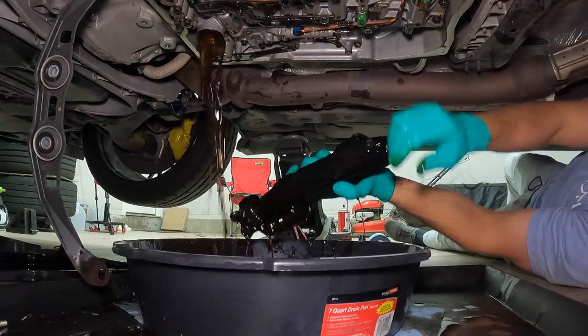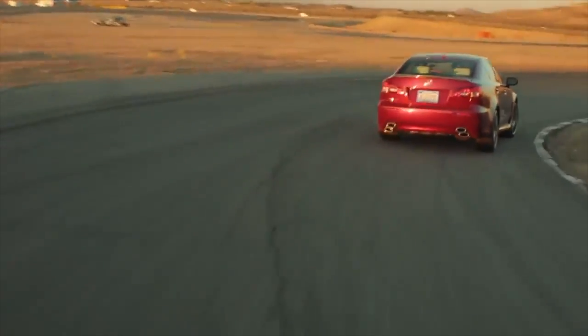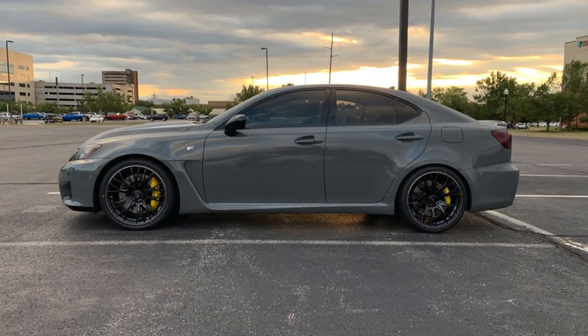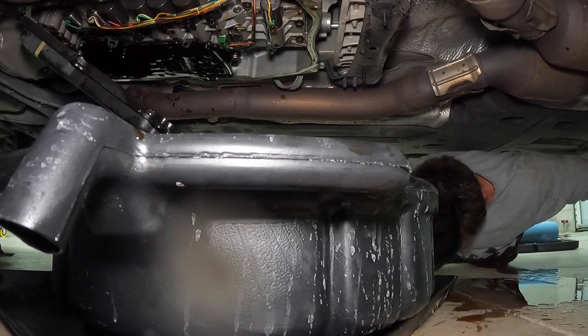What I'm going to be doing is a fluid and filter change on the transmission, which is important. The maintenance interval for this is every 60,000 miles — it can be sooner if you're tracking the car or flogging it. I'm at 120,000 miles, and as you can tell by the opening clip, it was a very messy job — top three messiest jobs I've ever done on any car project, so much so that I had to throw away the clothes I was wearing.